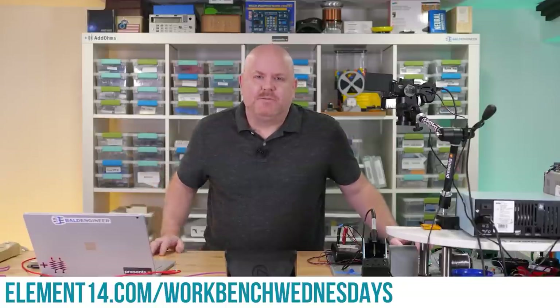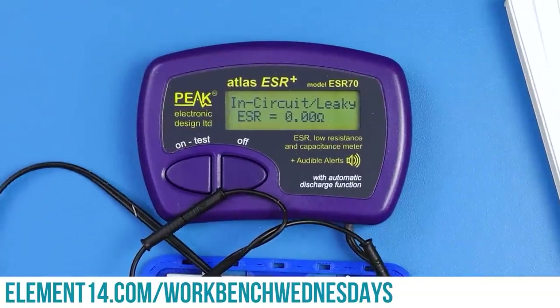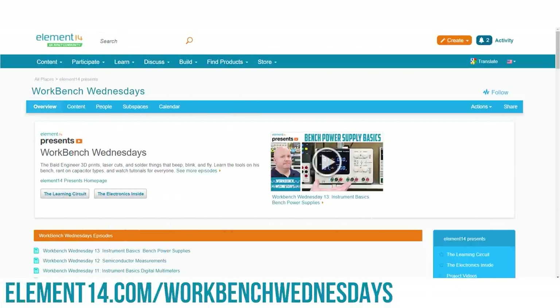Hello, I'm James from Workbench Wednesdays, a show about the stuff found on your electronics workbench. Look for new episodes on — well — Wednesdays. You can connect with me over on the Element 14 community. For now, it is time to get back to watching this week's project video.